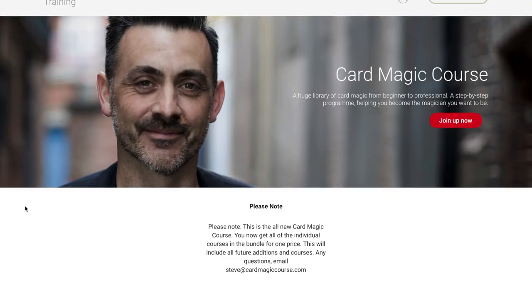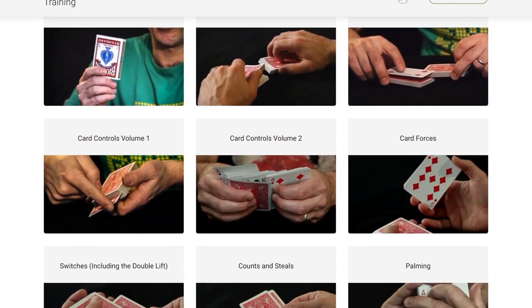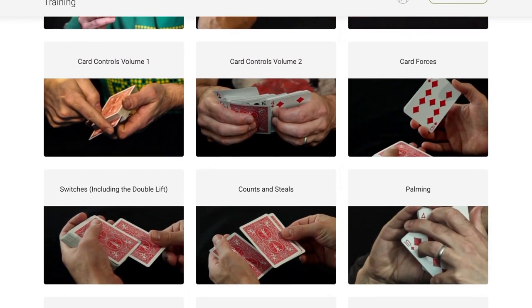If you're like me and you're constantly trying to up your game with a deck of cards, you want to be an expert, you don't just want to know a couple of tricks, you want to be really knowledgeable, then go and check out CardMagicCourse.com. It's my online resource — it is everything I know with a deck of cards. There are 180 plus videos on there and it's just had an overhaul.